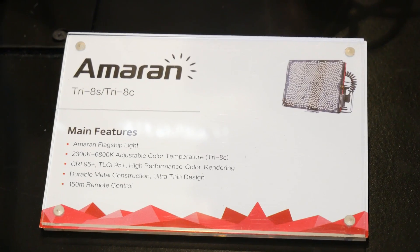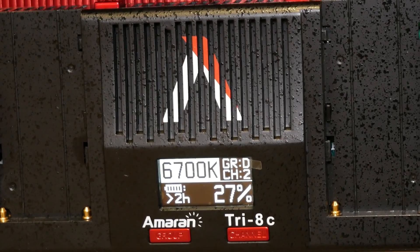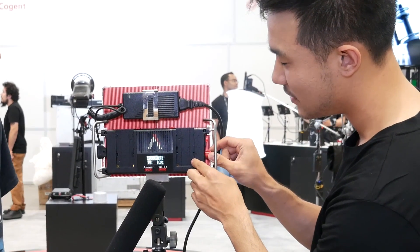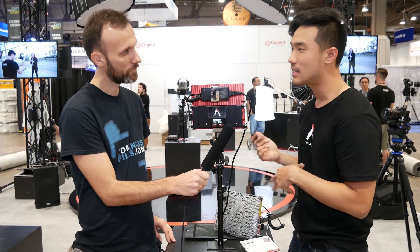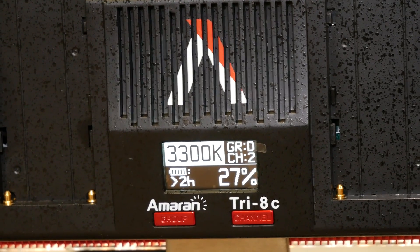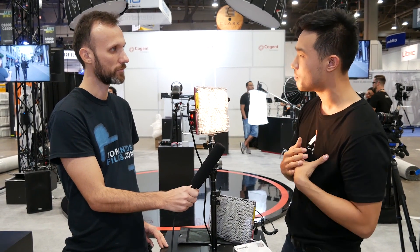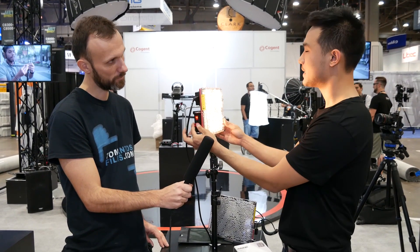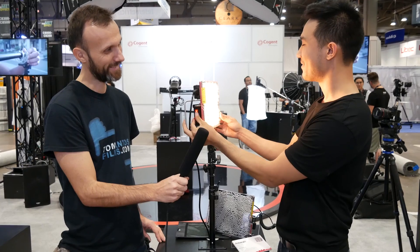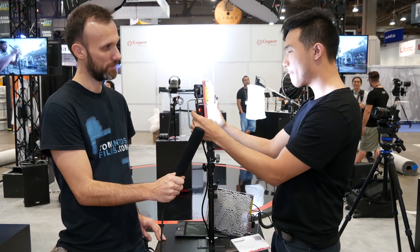This is the Tri-8C. Before we showed you the Tri-8D, but this is now the color temperature adjustable version. We're not adding more knobs — on the back you've got this display, just like the Tri-8D, and you click it to change the color temperature. This is more than bi-color: we're talking 6,800 all the way down to 2,300 Kelvin. You can get that really whiskey tungsten Edison bulb look, or if you want that purplish neon futuristic look, you can get that too — a really wide color spectrum.